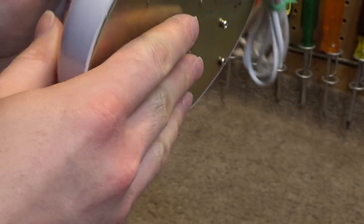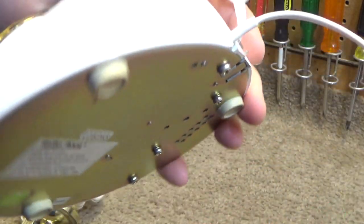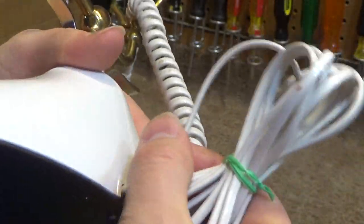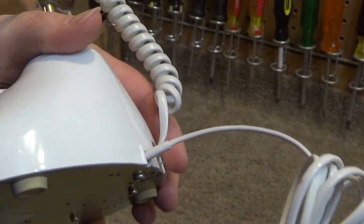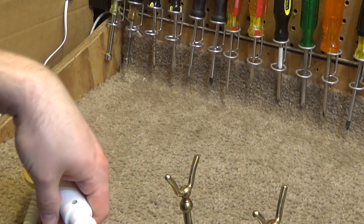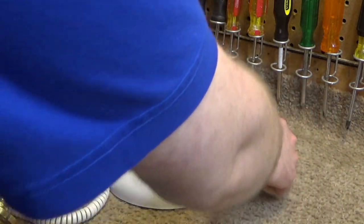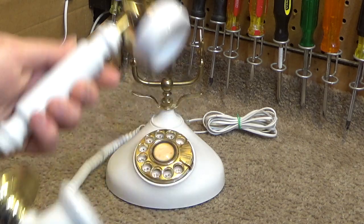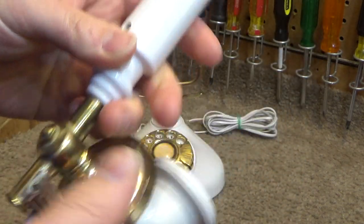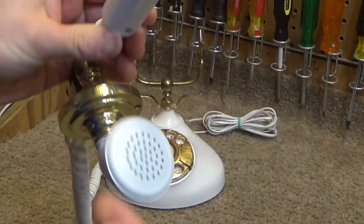I don't know how old this is, but I think this is probably maybe 80s at oldest, because it has some cheap features to it, like the non-detachable cord. I would say this is an 80s or a 90s replica telephone. This definitely is not original to the time period in which these were made. There is something sticky all over the handset — I believe that's where the price tag was.